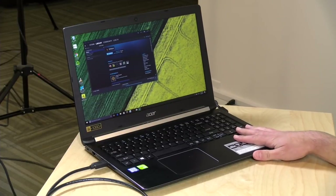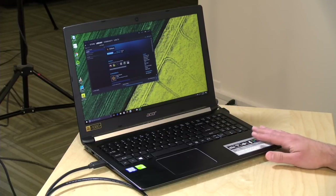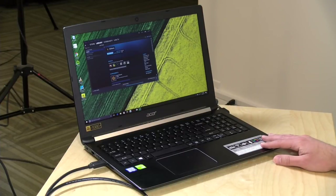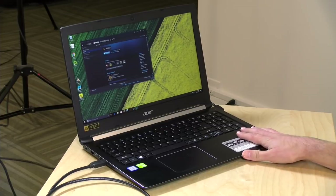Hey everybody, it's Lon Seidman and we're taking a look today at a $600 laptop from Acer — the Aspire 5. The full part number is listed in the video description because there are a whole bunch of different configurations. What makes this one unique is the new MX150 GPU from NVIDIA, a pretty sizable upgrade from the 940MX found in lower-cost devices. We'll be comparing it to that 940MX we looked at on a $500 Acer laptop a few weeks ago.